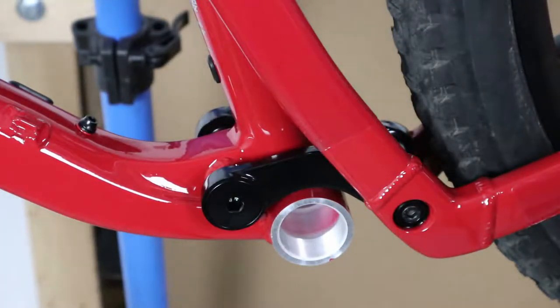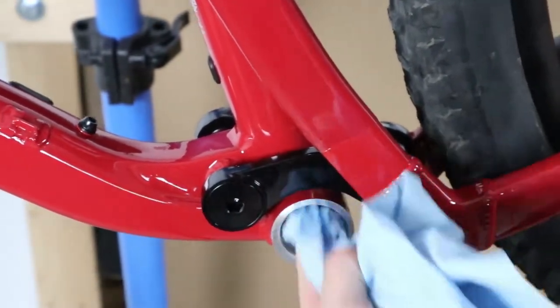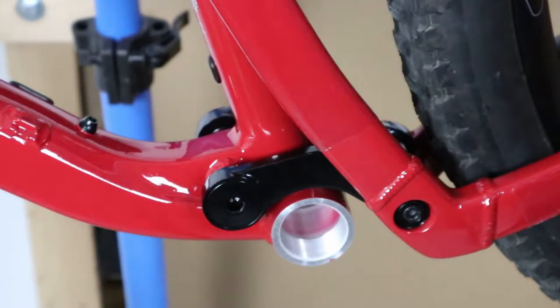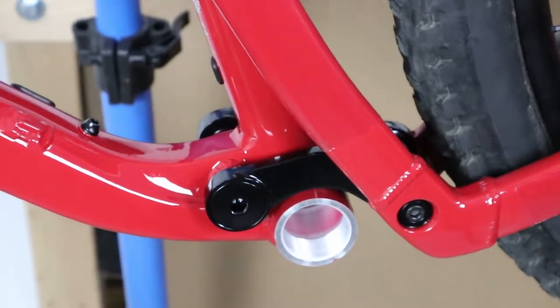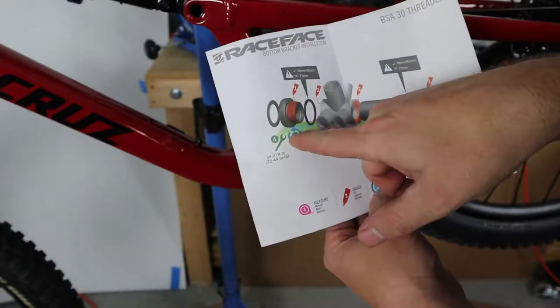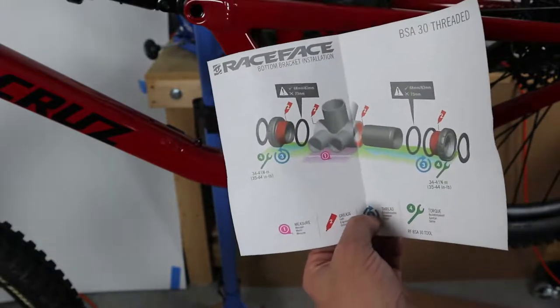I'm going to start as usual with a little bit of isopropyl alcohol and a paper towel, and I'm just going to go inside the bottom bracket shell here and make sure there's nothing unexpected in there. Do that on both sides. One side is clockwise to tighten; this side is actually counterclockwise to tighten, so you need to be careful there.